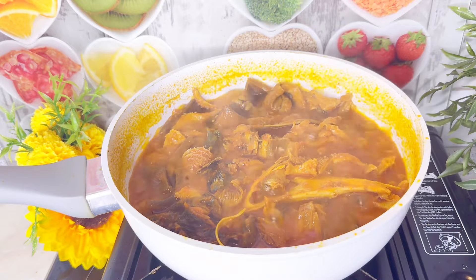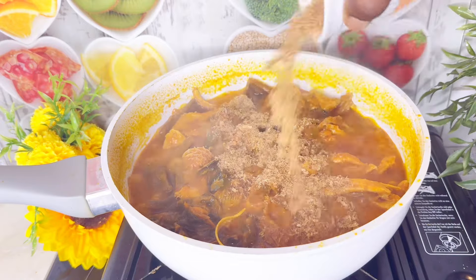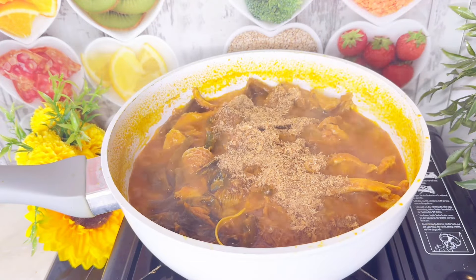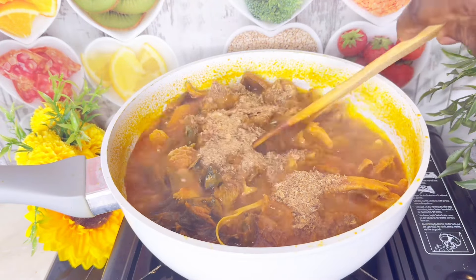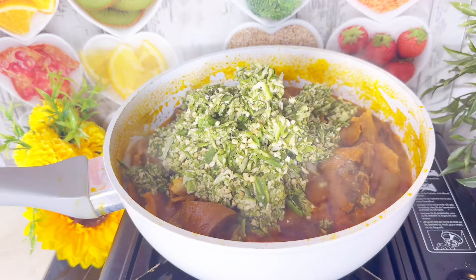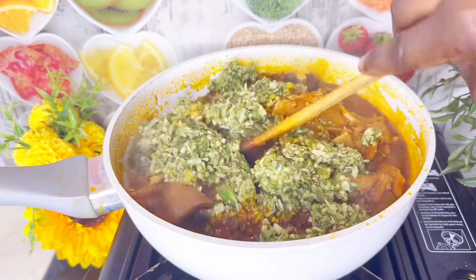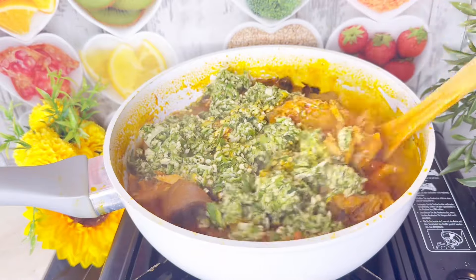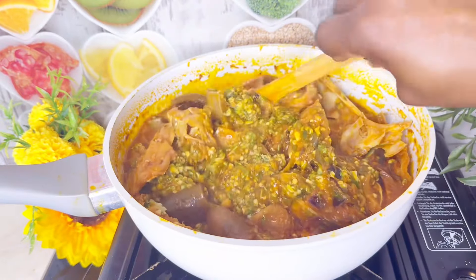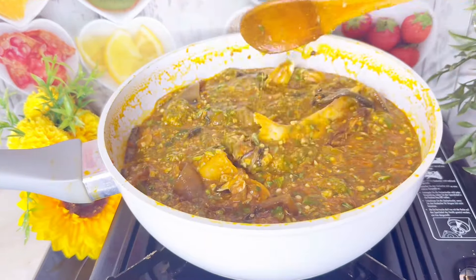At this point I believe they are all well cooked, so I'll go in with enough crayfish. I love crayfish — it's my okra! If you don't love crayfish you can skip it, but I put crayfish inside and mix it a little bit. After that I go in with all my okra — I'll put everything inside, mix it, and allow it to cook for a while and our soup will be done.